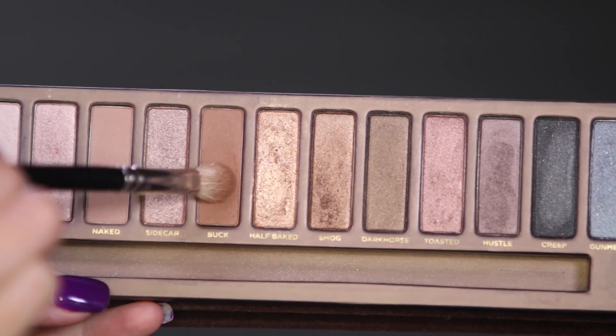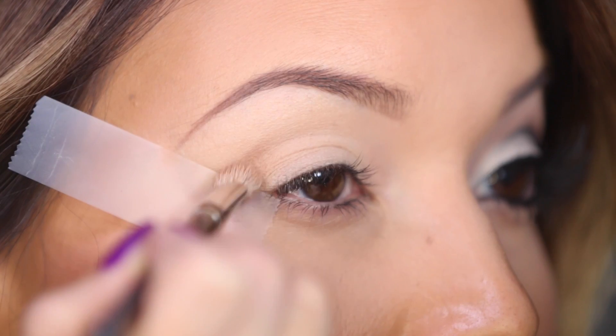Now I'm just dipping a blending brush into Buck from the original Naked palette and I'm going to use this color in my upper crease.